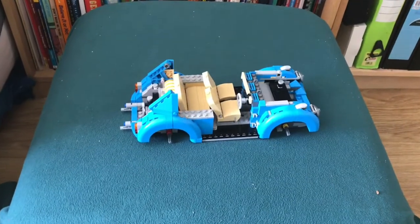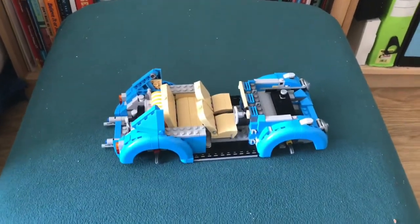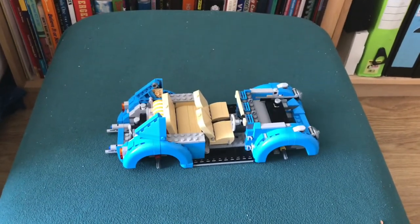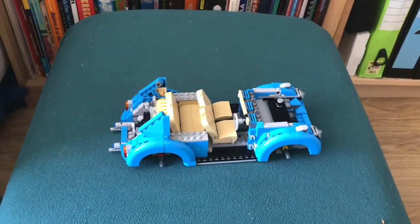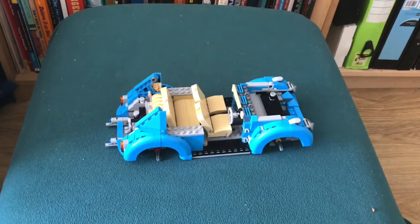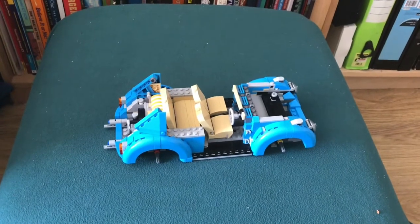Hi guys, I just thought I'd show you where I'm at with my Lego model. Thank you so much for sending in photos of your Lego models — they look fantastic. Keep sending them in and I'll build up a little gallery that we can share when we're all back in school.